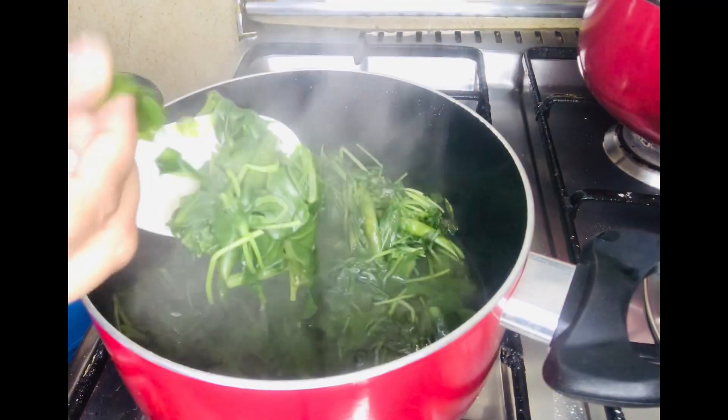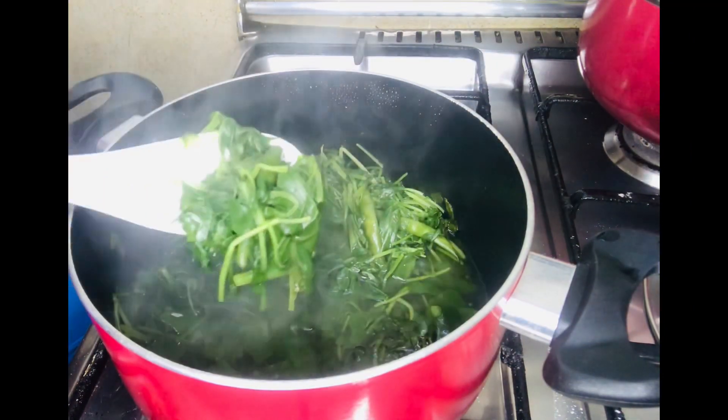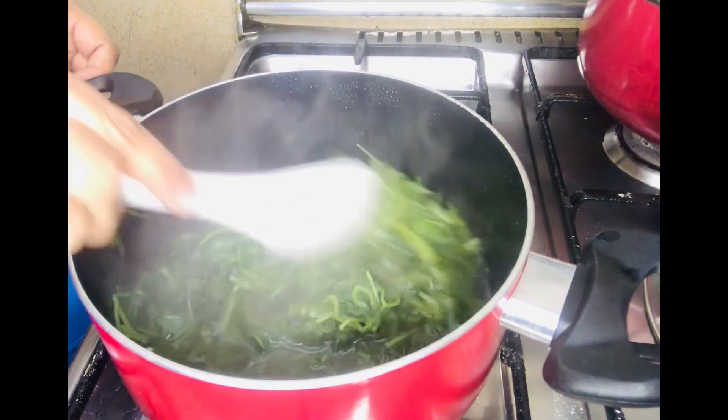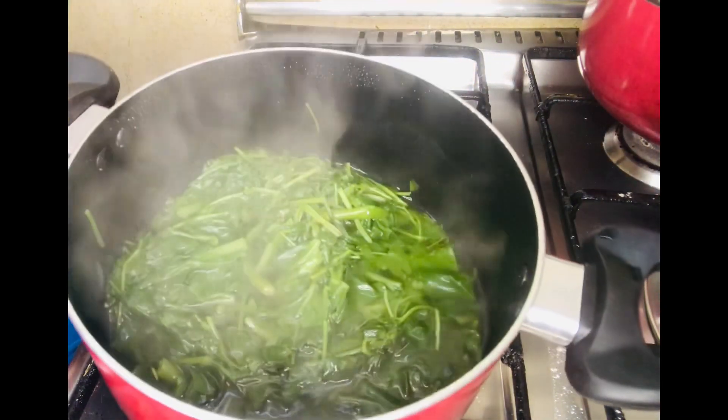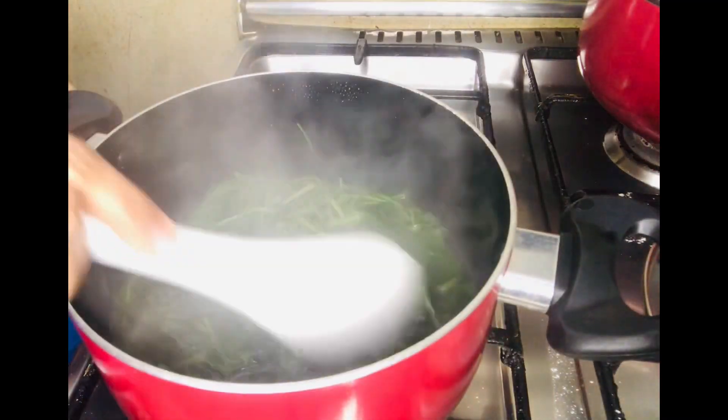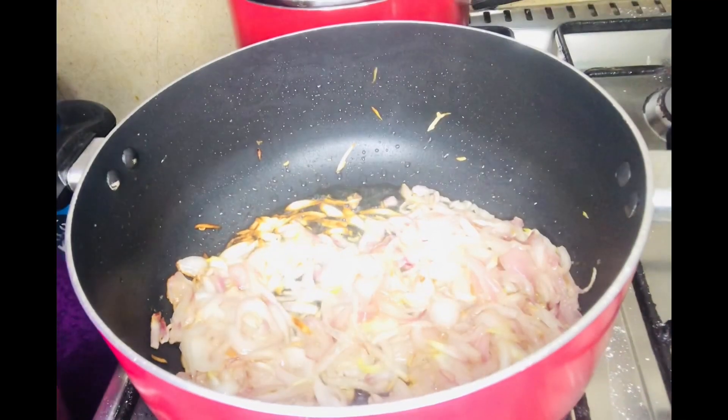I put this in a small oil and was prepared with the small oil. I put it in a strainer and mix it with the mix. I put it in gold.